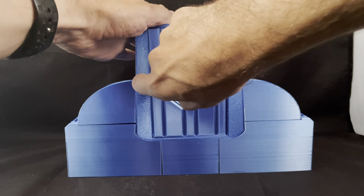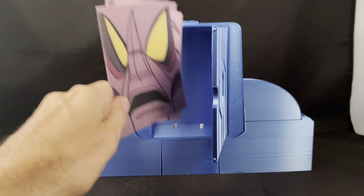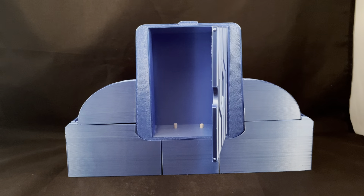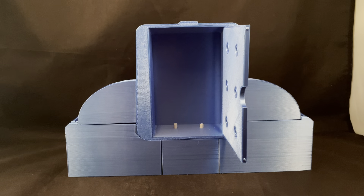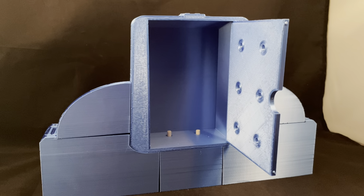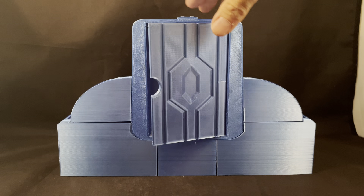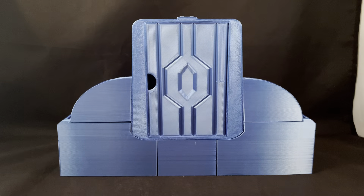I actually converted that to a door so you can actually store the additional faces directly inside when you're not using them, or use it for additional weapons or whatever you want. The door also features 5mm portholes so you can store or hang weapons and accessories that use the 5mm port, which is pretty convenient for your display. I turned it into a door rather than a fully removable panel to make it a little easier to deal with and I thought it looked a little cleaner — and it just pops together nice and easy.